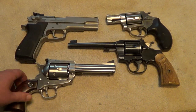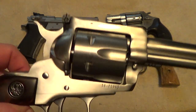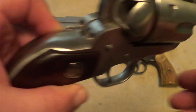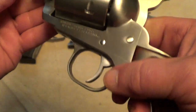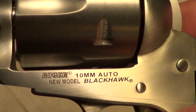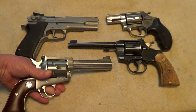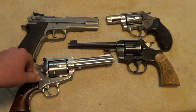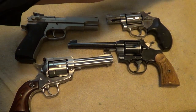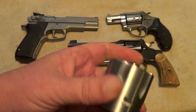This one here of course is a stainless steel Ruger Blackhawk. One thing that does make it kind of unusual is the caliber — it's chambered for ten millimeter, and it is a convertible with an extra cylinder for 40 Smith & Wesson.